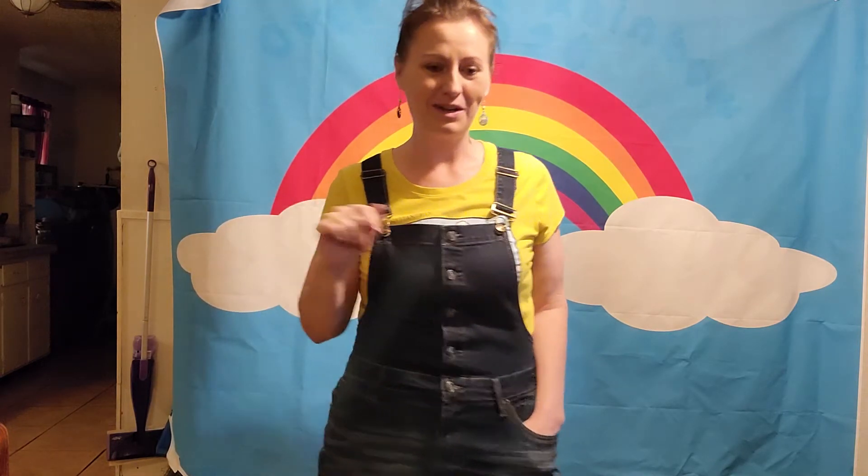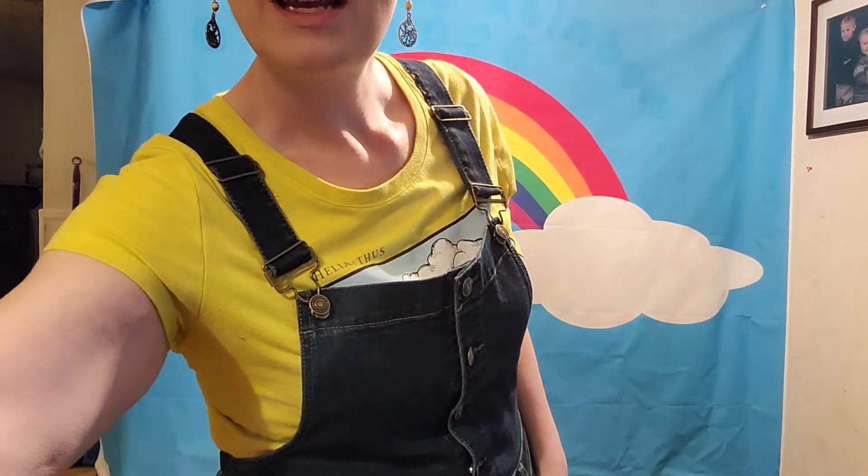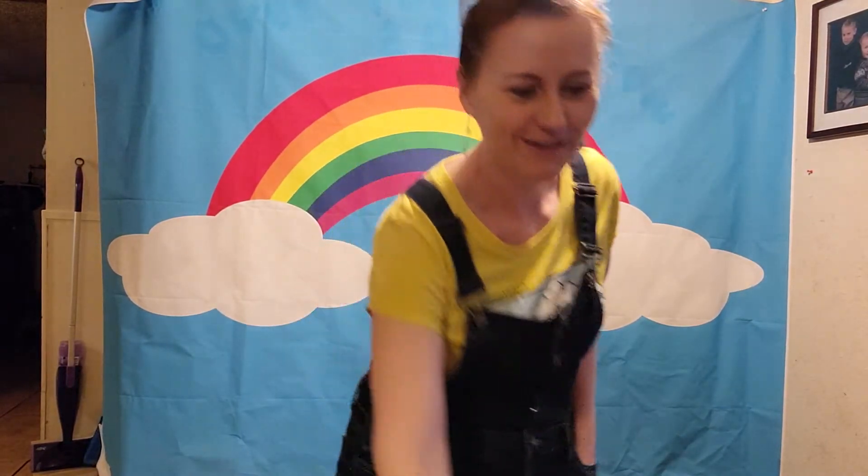Hi guys! Alright, so now it is time to do a dance, and the song that we're doing a dance to is called the Banana Boat Song. Now you're gonna hear a man's voice in this song and he's gonna tell you what the names of the moves are. So if you listen to him he can tell you the names of the moves, and then if you watch me I'm gonna do those moves and you just copy what I do. Alright, here we go.